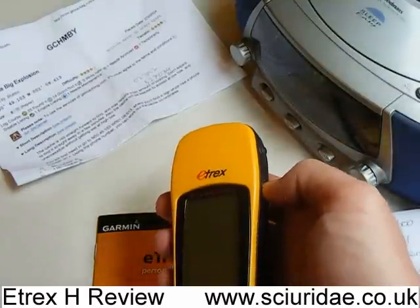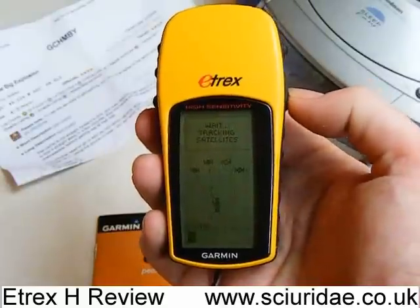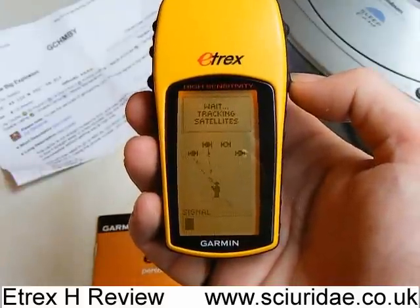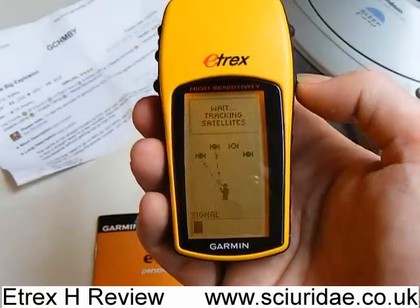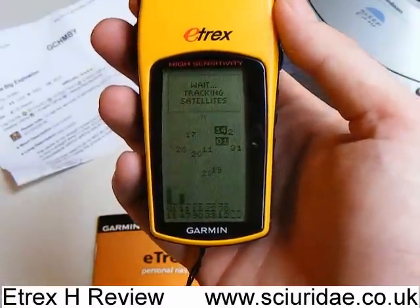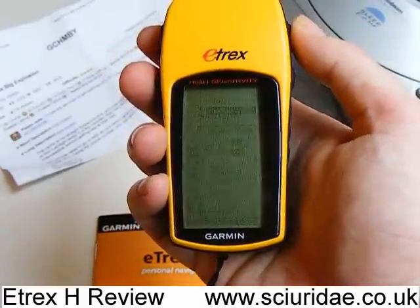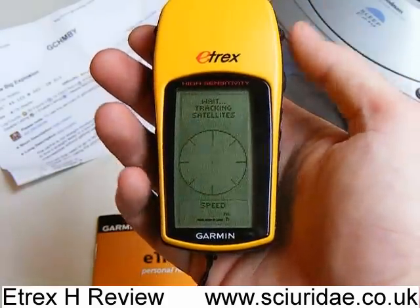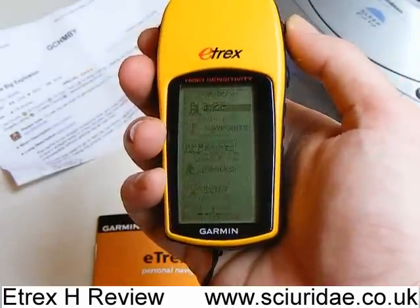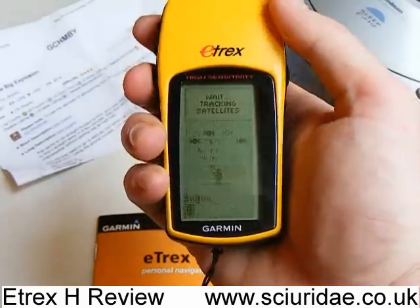Let's fire it up and see how long it takes to get a warm lock. There's also a backlight as well, which I'll put on for you. As you can see, it's waiting for satellites — it's just listening out to the satellites and picking them up. We can look at the different satellites as it gets a lock on them. This is trying to get a lock inside the house next to a window. It's a grayscale screen, so it's pretty clear, and with the backlight on it's much better.